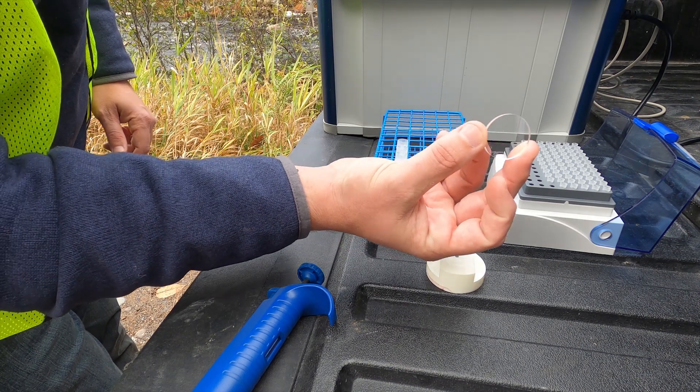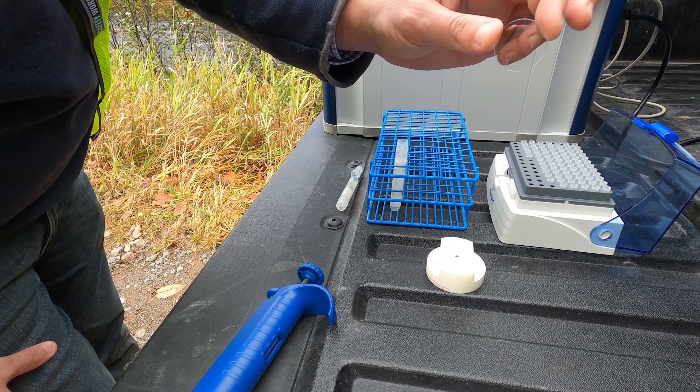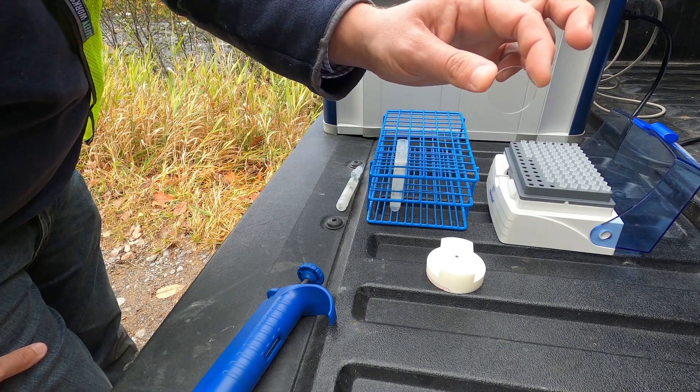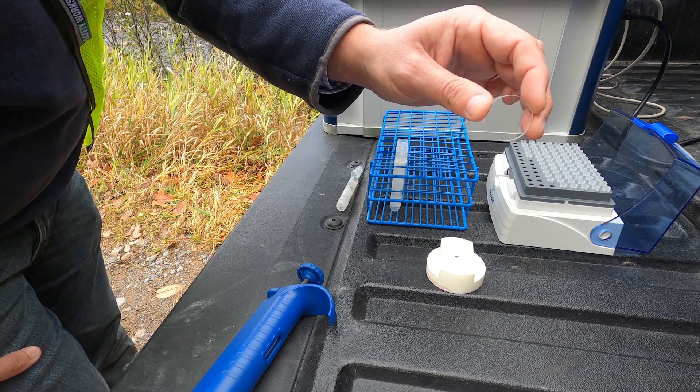Here we see a dried sample on that disc. In essence, it's very difficult to see any sample or residue, as it has dried as a thin layer onto that disc.